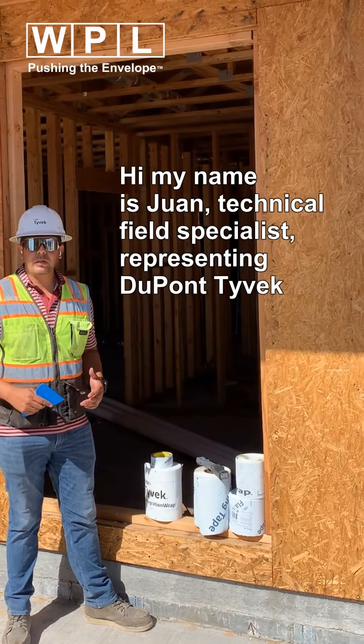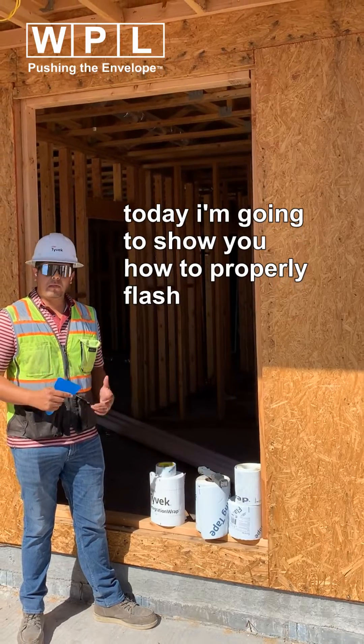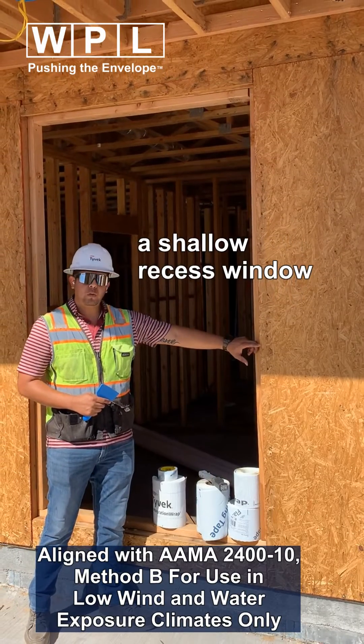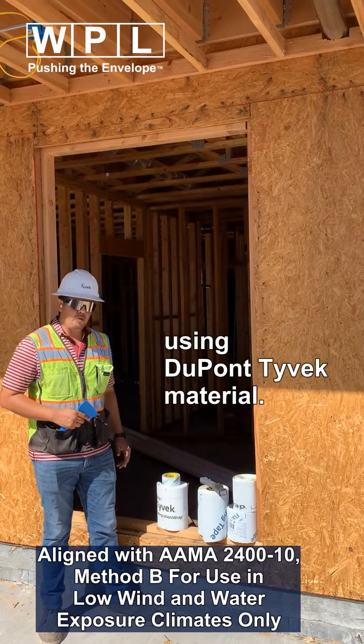Hi, my name is Juan, Technical Field Specialist representing DuPont Tyvek. Today I'm going to show you how to properly flash a shallow recess window, method B, with a three-piece sill using DuPont Tyvek material.